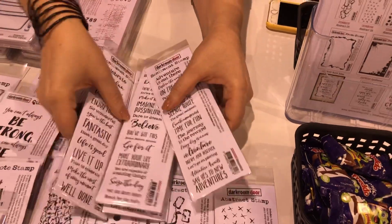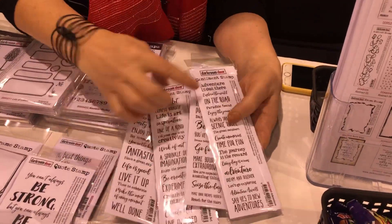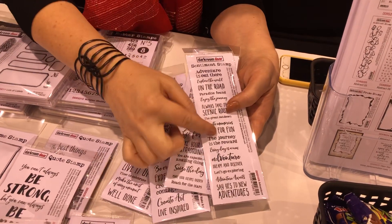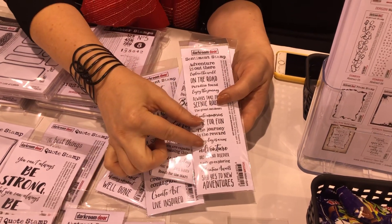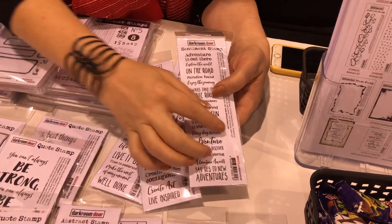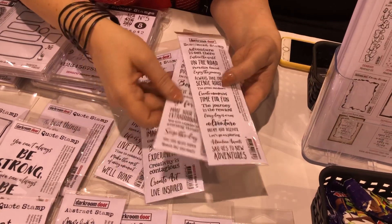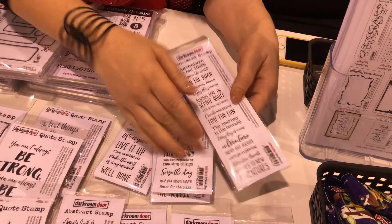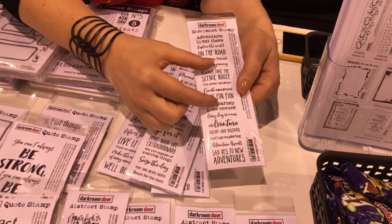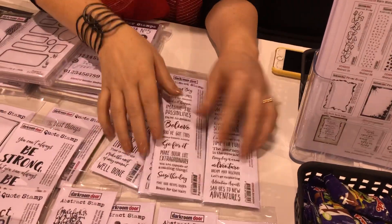With these sentiment stamps you can use them as one long strip on your card, or you can just use little individual ones. You can mask off these and just stamp one little sentiment, or use it as one long strip, or even just a few — like three on one. That's why it's so versatile — you just stamp it in any way that you want.